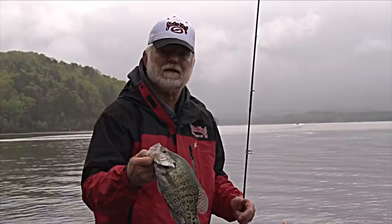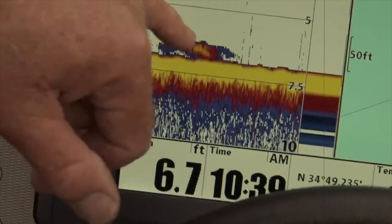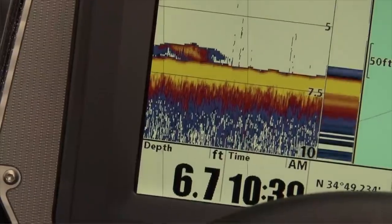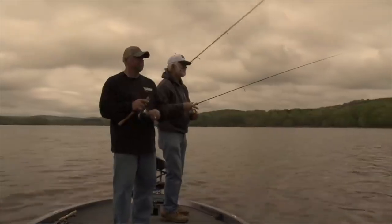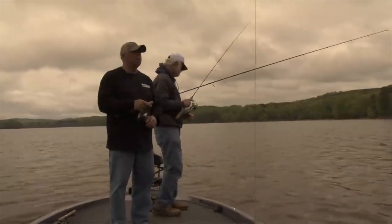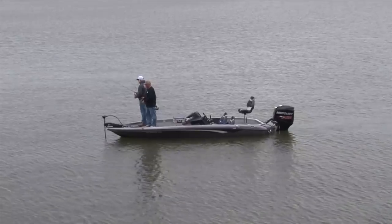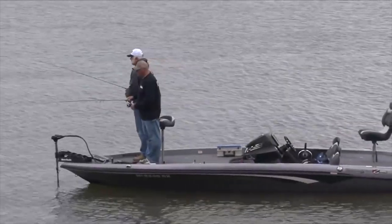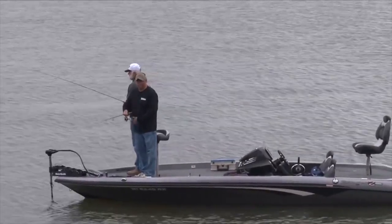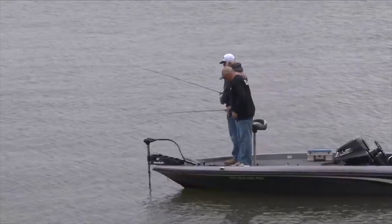Come on, crappie — just sitting all over this flat. We might catch one out here while we're being movie stars. How many years have you been guiding now? Twenty — starting my 28th year. Wow. We could go right out there — see that dot? We might catch one.